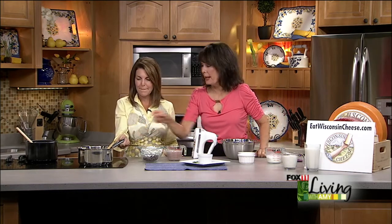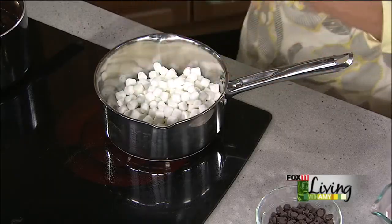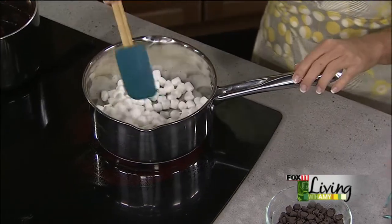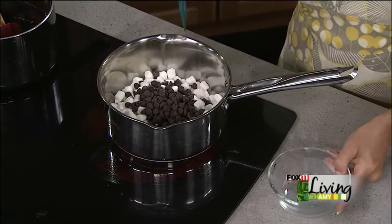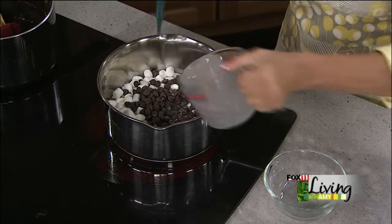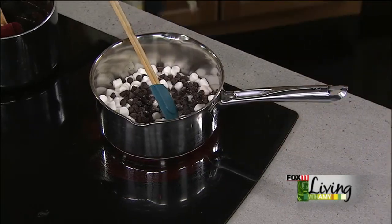We're going to start with our pan. First, three cups of mini marshmallows — that really adds a wonderful texture to the mousse. Then we're adding three-quarter cup of semi-sweet chocolate chips, and then one cup of chocolate milk. You want to stir that constantly because you don't want anything to burn, until it all melts together.